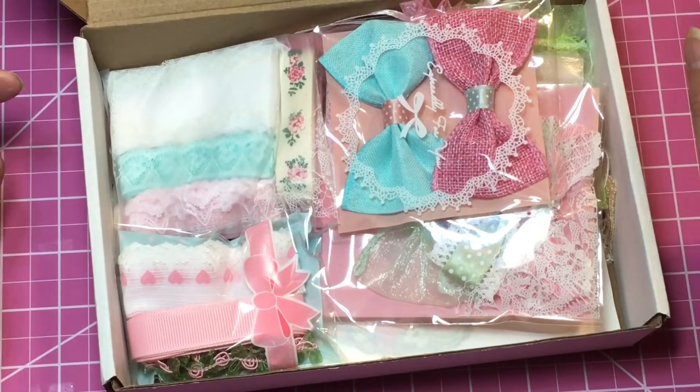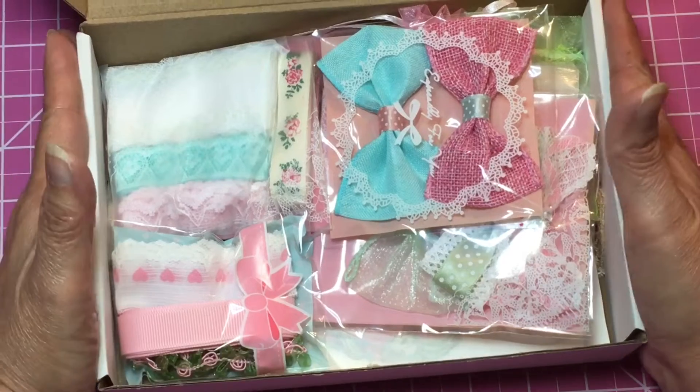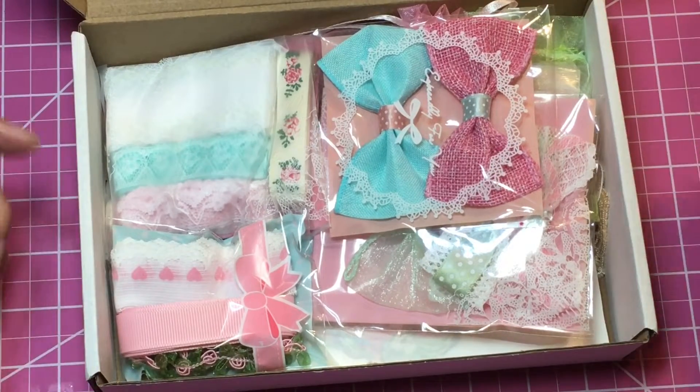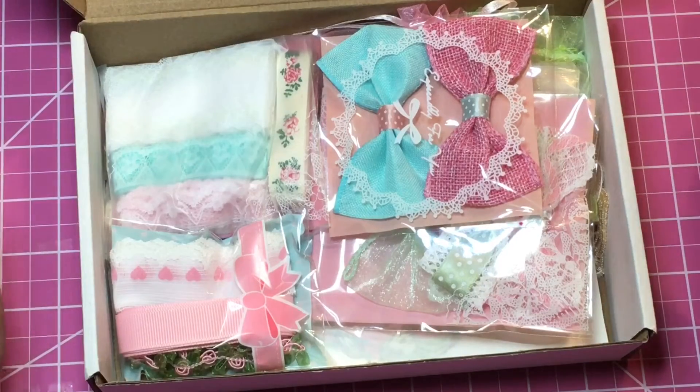Hey guys, welcome back to my crafting world, this is Anna. This is part two of my crafty haul — the Marie Antoinette kit that I got from Tea Time and Dolls. Her name is Carolyn. We already went through half the box, and if you want to see the first half, it was the video before this one — they have the same title.